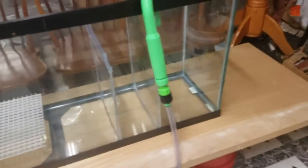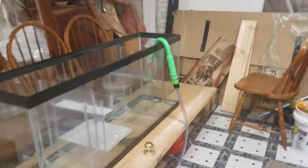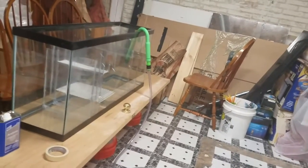We're going to do a quick water test on the ATO container. I've got my water hooked up to the pipe here and we're going to go ahead and see what happens.